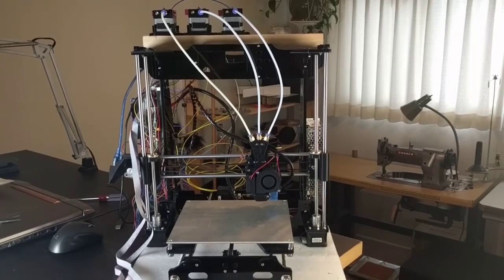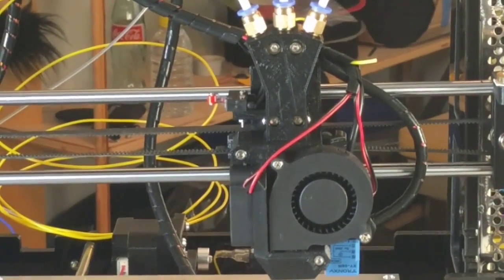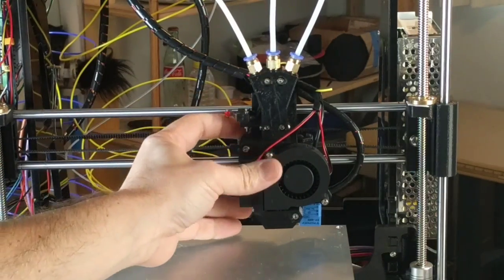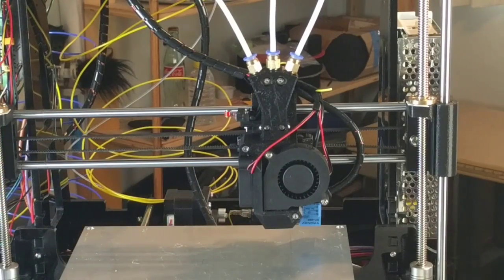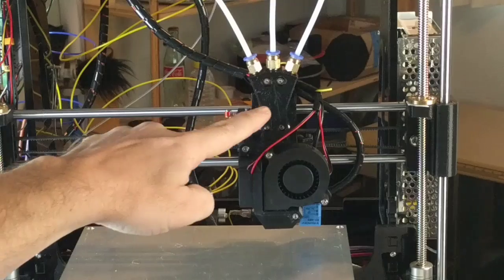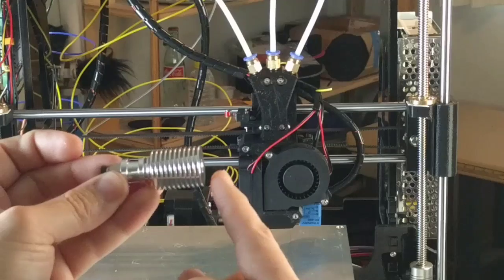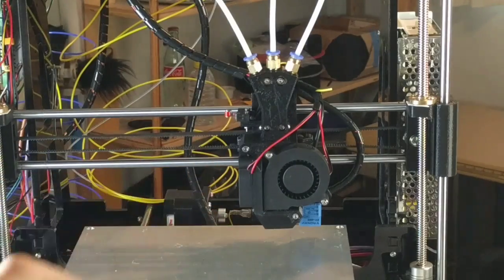Zooming in on the head — I made this, it's mostly 3D printed using the components that came with the printer. That is an E3D V5 hotend in here. E3D V6 hotends are better — this has 11 fins; look for 11 fins on eBay. The E3D V5s only have 10 fins and are a little longer and not quite as good.